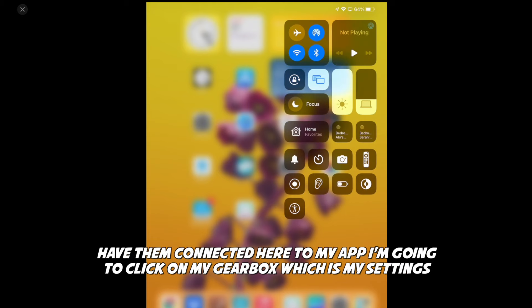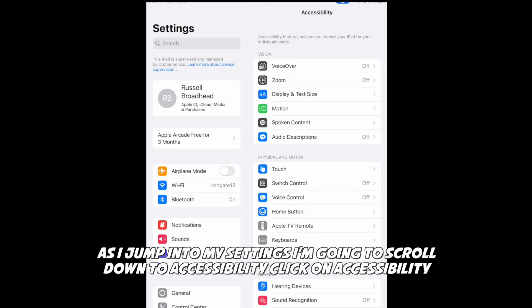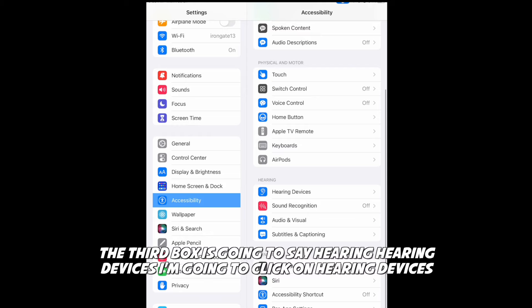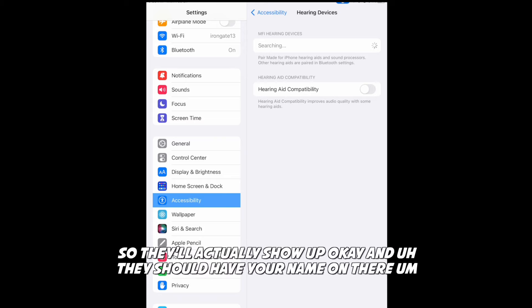So now I'm going to show you. I'm going to click on my gearbox, which is my settings. As I jump into settings, I'm going to scroll down to Accessibility and click on Accessibility. The third box is going to say Hearing — Hearing Devices. I'm going to click on Hearing Devices. Now it's actually searching for the hearing devices, so I'm going to take them off the charger so they'll actually show up.